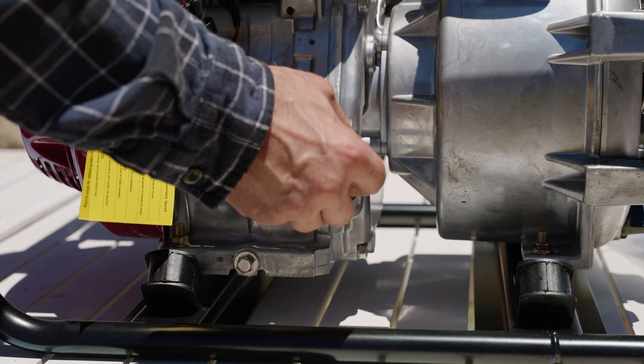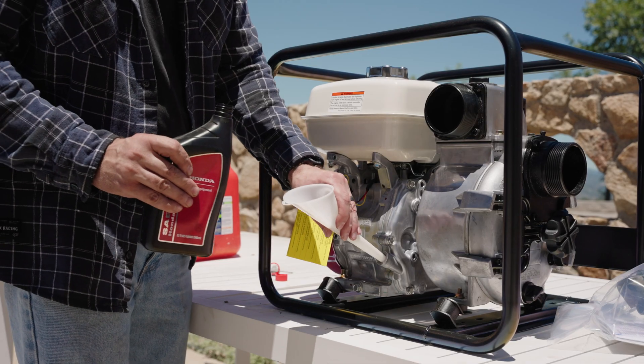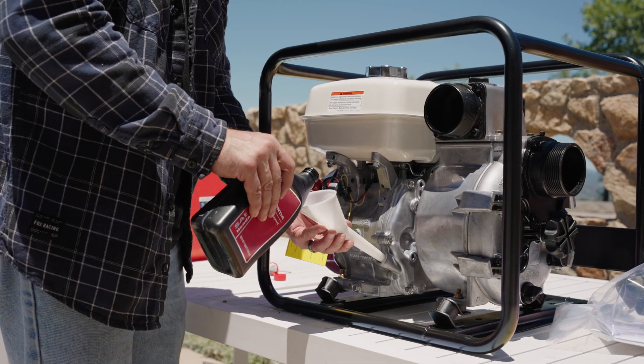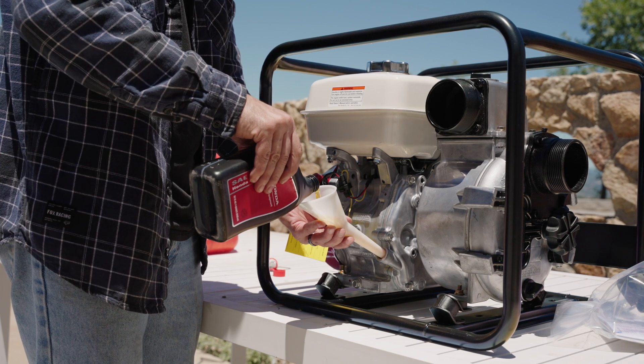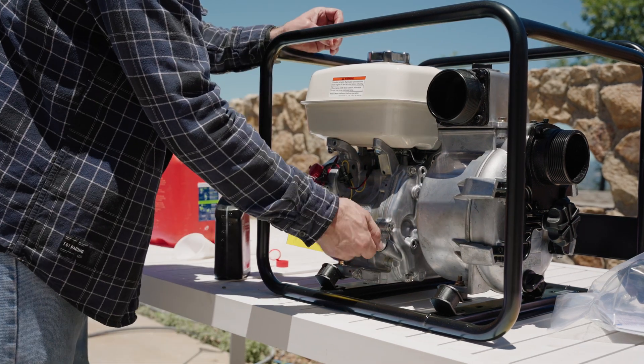Next, fill the oil reservoir with exactly 1.1 liters, or 37 fluid ounces, of SAE 10W30 four-stroke motor oil. Do not overfill, as this could flood the engine.